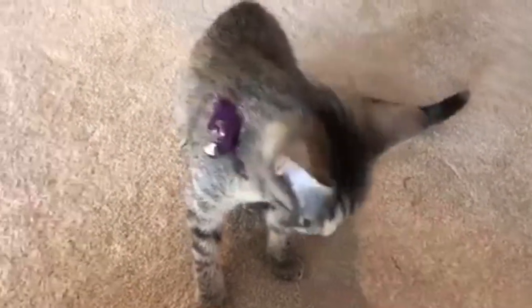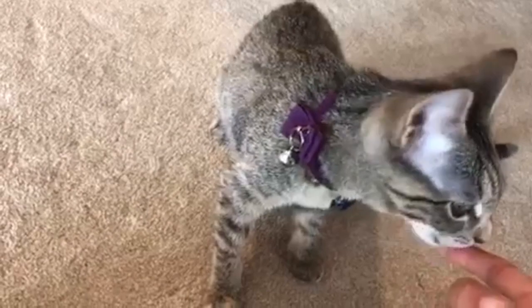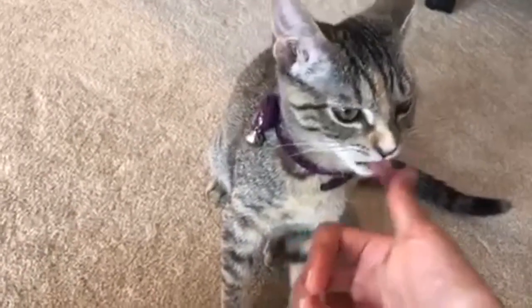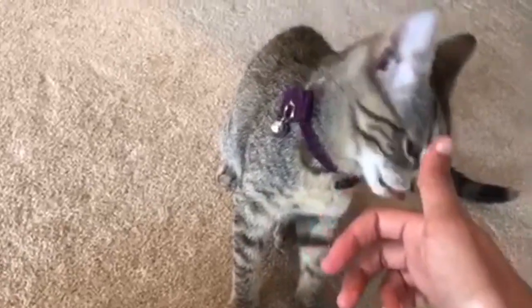She likes to bite on my face. Ow! Don't bite on my finger! Lick it! You hurt me, now you have to say sorry. So that's how you train your cat to twirl, spin, turn around — anything you want.